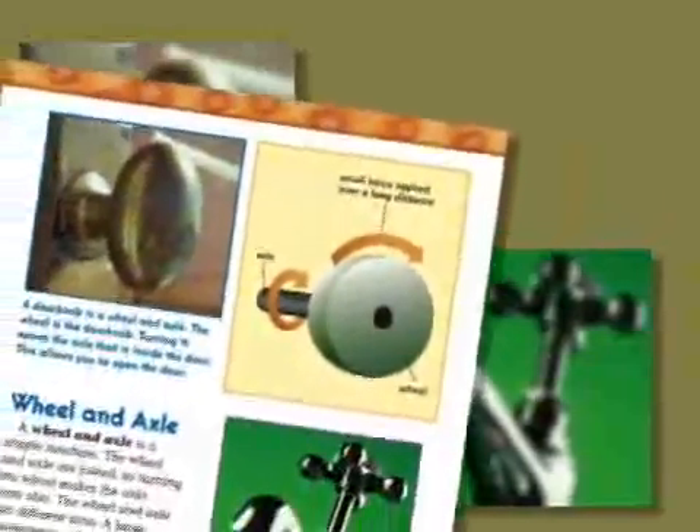To clean up, have students remove the wheels and strings from the dowels. Tell them to leave the string tied around the washer. Collect the wheels, dowels, and washer sets and return them to the kit. Read page 7, Wheel and Axle, in the Delta Science Reader.